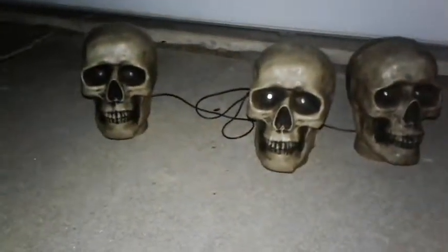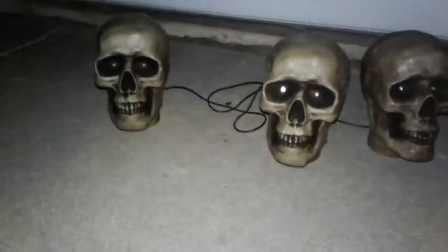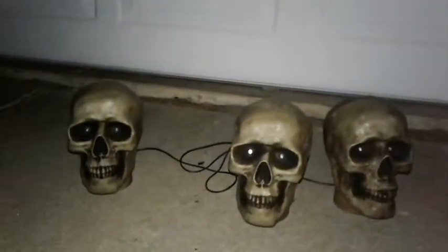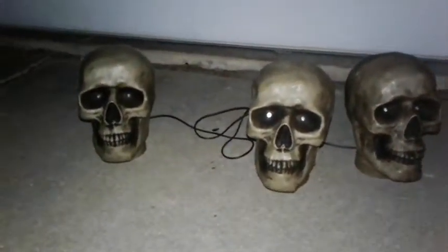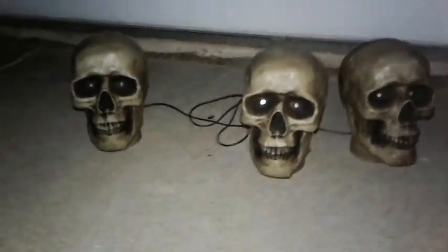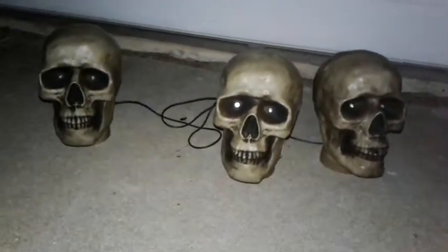I apologize for not uploading any Halloween stuff yesterday or today, except for this, because it rained today and it blew over our decorations. Our decorations got blown over, so we have to reset a lot of them, and we won't be able to get that done until it's daytime and it's not raining anymore, so who knows when that'll be.